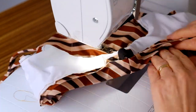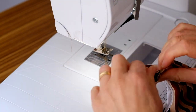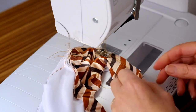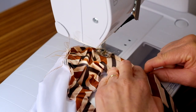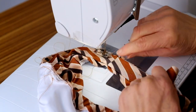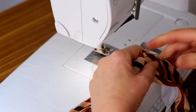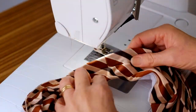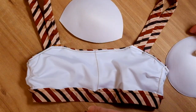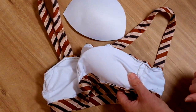Stitch the ends of the elastic together and slide the remaining elastic inside the casing. Stitch the open layers closed. Roll the foam cup up before you slide it inside the lining. Open out the cup inside the pocket lining and swivel it around into the correct position.